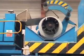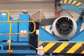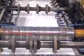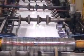Coils weighing around 7 tons are loaded onto the line and the liner, or inside sheet, is fed into the roll forming machines and profiled to a given specification.